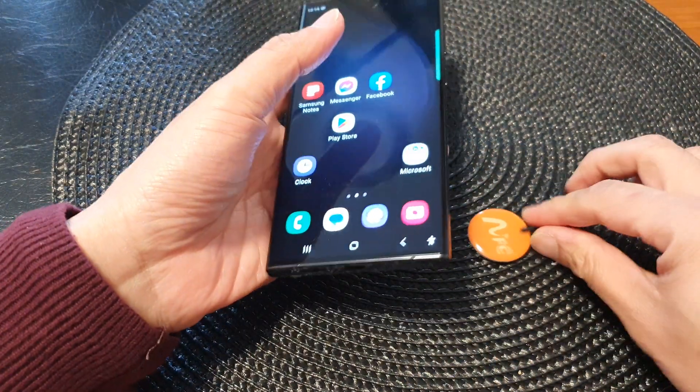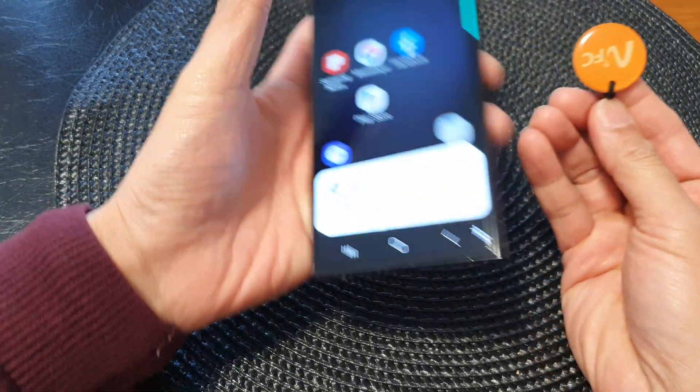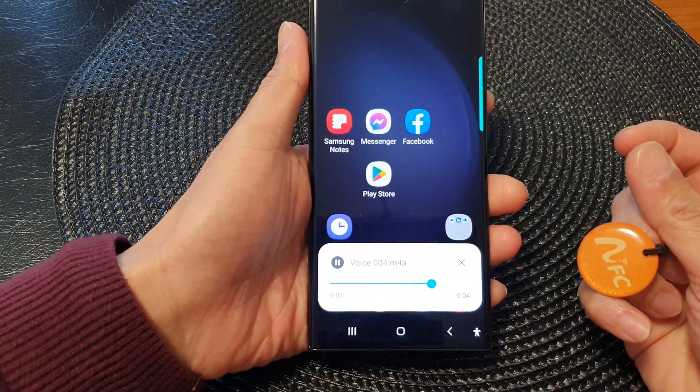Now if I place the voice label to the back of my phone — Testing, writing to an NFC tag.